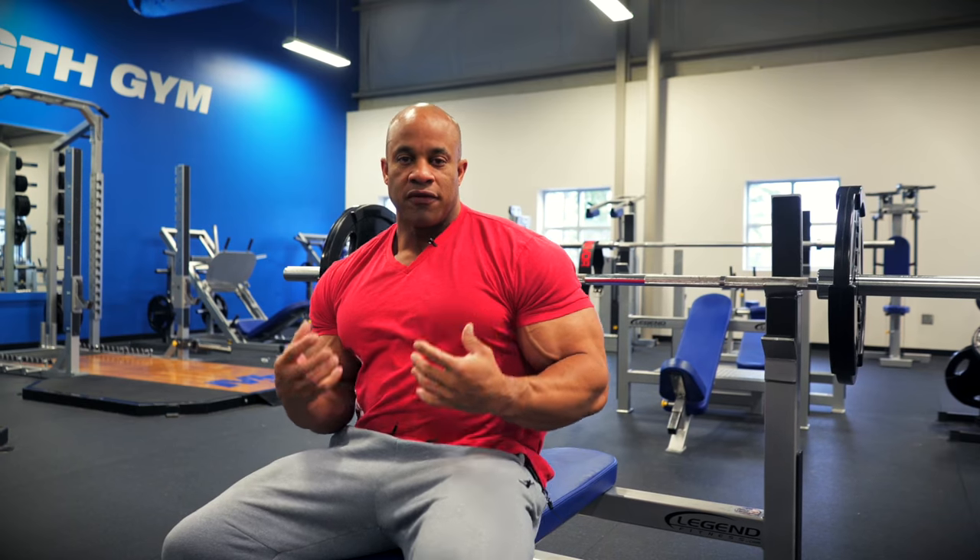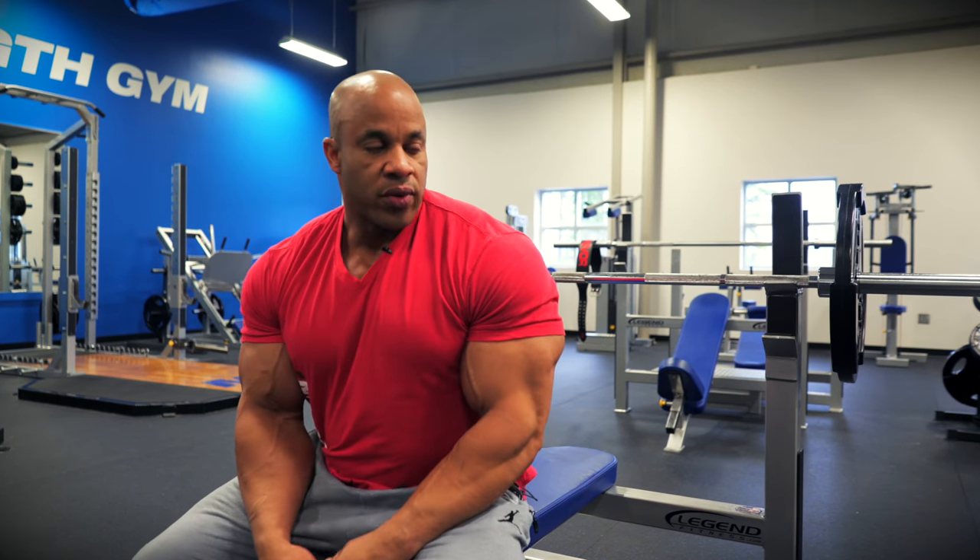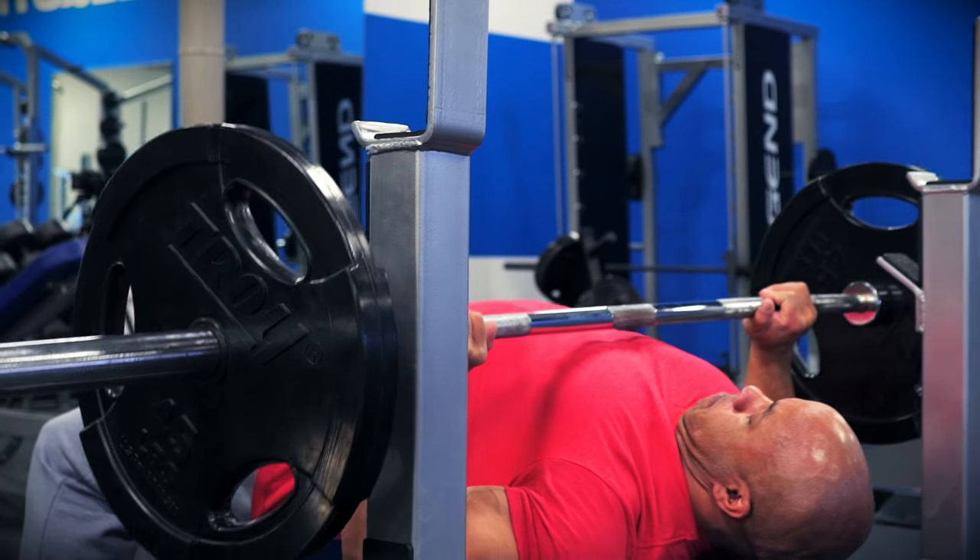You're done with flies, your chest is warmed up, got blood flowing, pre-exhausted. You're ready to get on to the power movement, which is flat bench press — everybody's favorite.